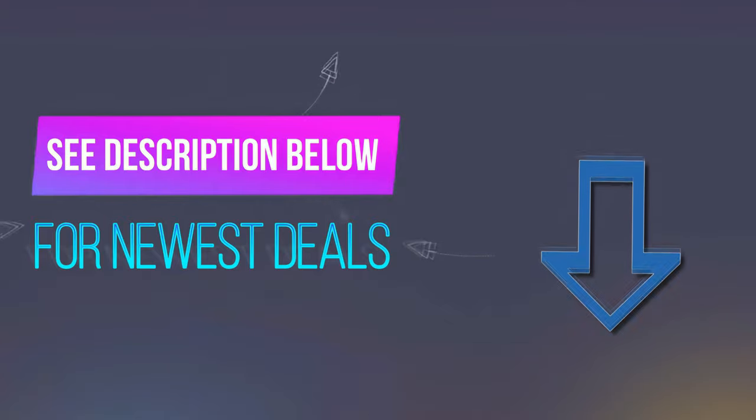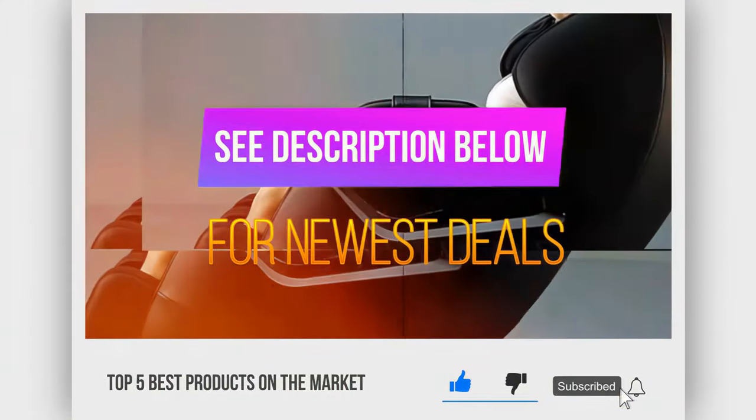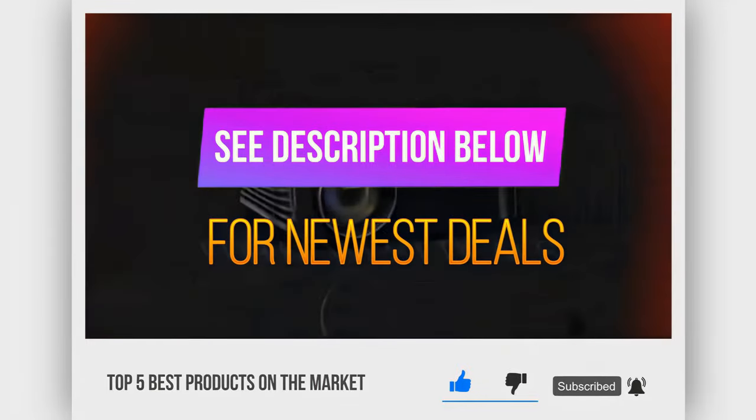Before we reveal number 1, be sure to check out the description below for the newest deals on each of these items, and subscribe if you want to stay up-to-date on the best products on the market.